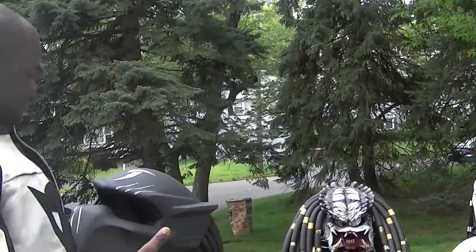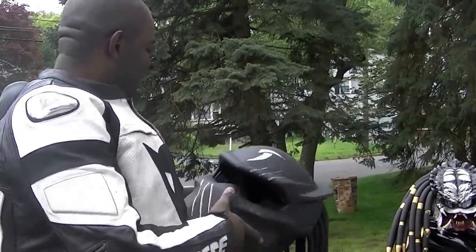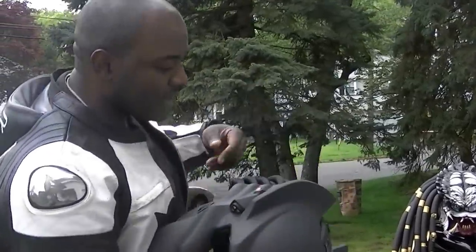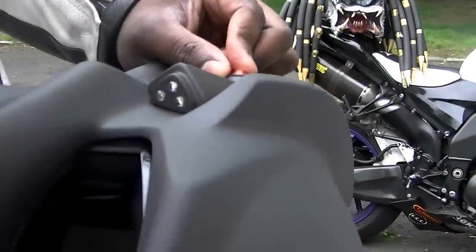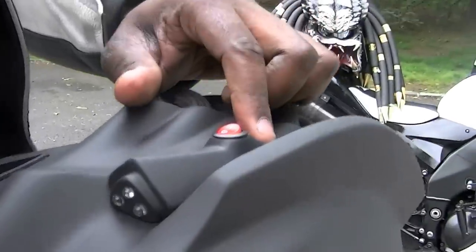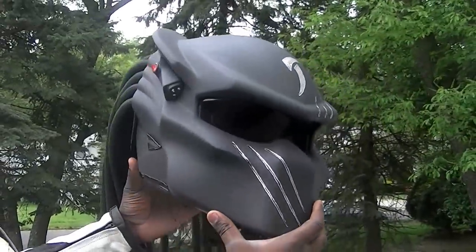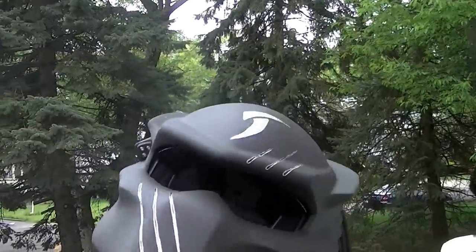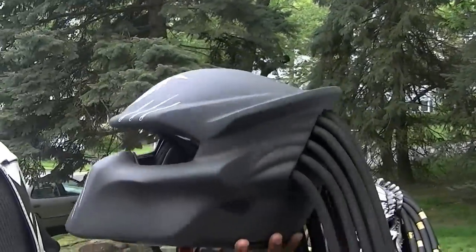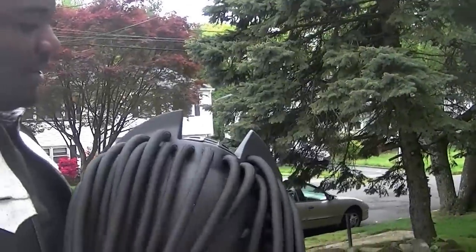Look at this — it looks like a damn jet, a stealth bomber type. I'm going to paint it. I'd rather make it white to match my bike. But you can actually unscrew the laser assembly and put a battery in there. Let's look at it from 3D views. Look at how they did the design — this is the best helmet of the predator series so far. Very nice, well done.